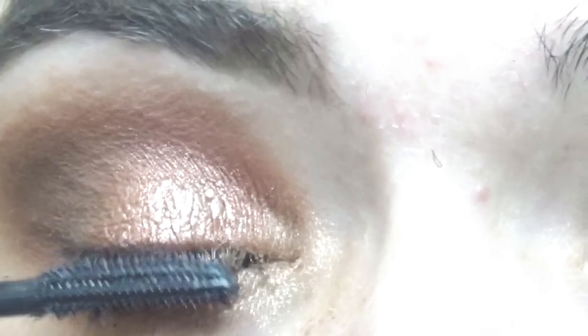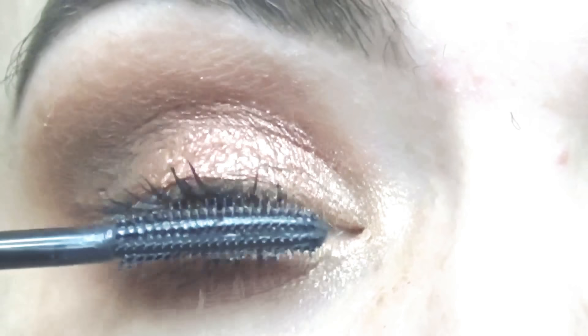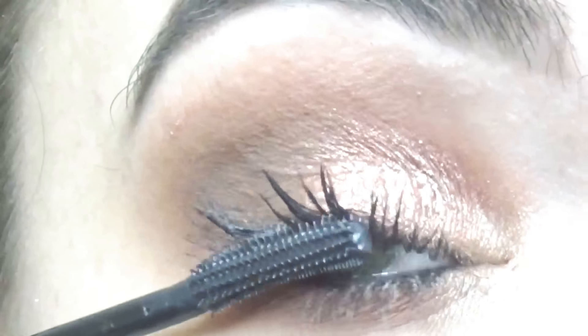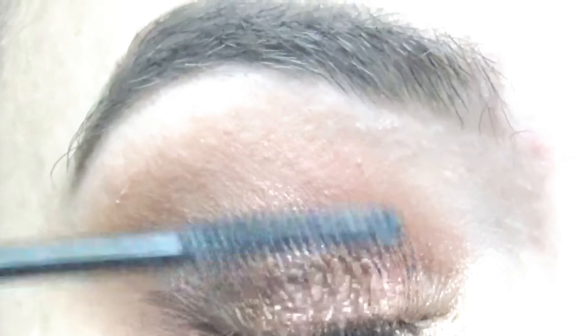Then I'm taking my mascara by Benefit called Roller Lash, and I am just placing that on my lashes so they will blend in nicely with my fake lashes.